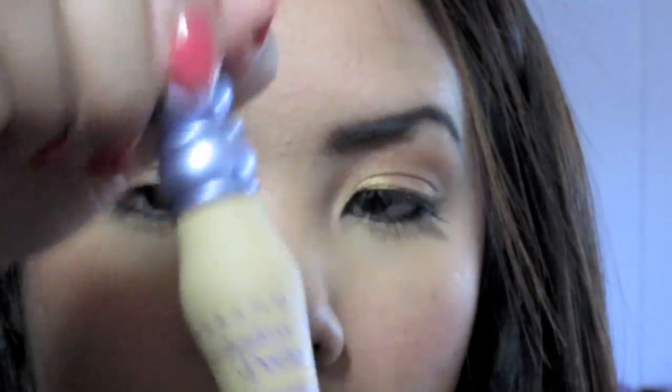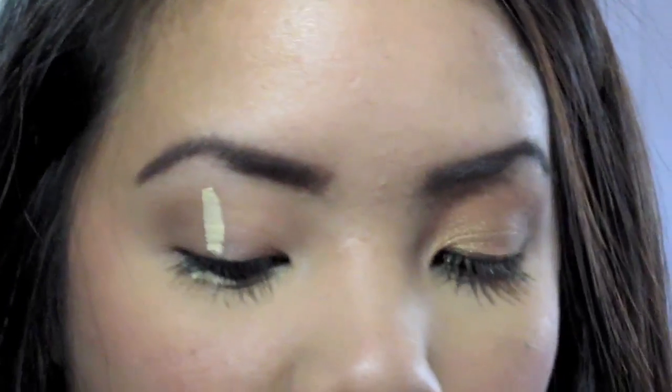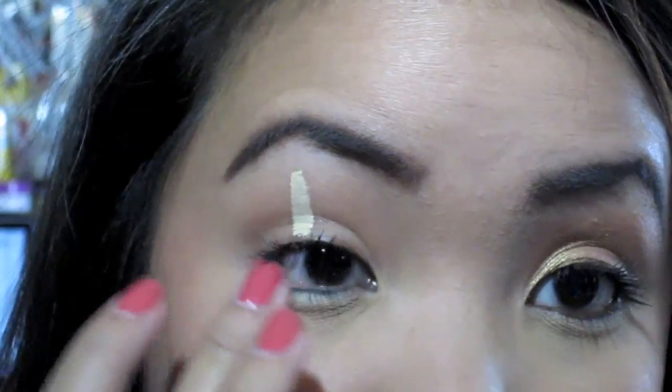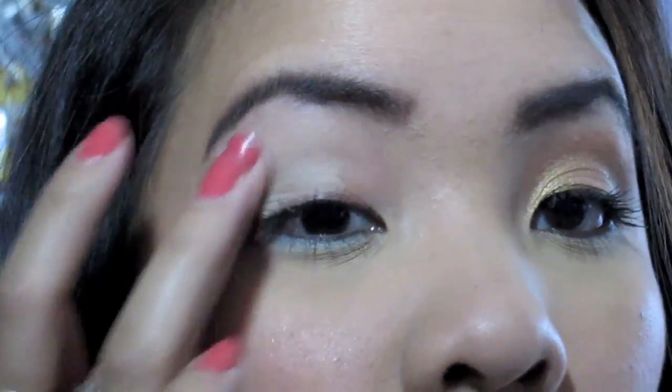Okay you guys, so let's get started. I'm going to first start off by using Urban Decay Primer Potion. I'm going to put that all over my lid, but I'm also going to put some on the lower lash line because we're going to apply some color down there. Then just blend out both the lower lash line and the lid all the way up to the brow bone.